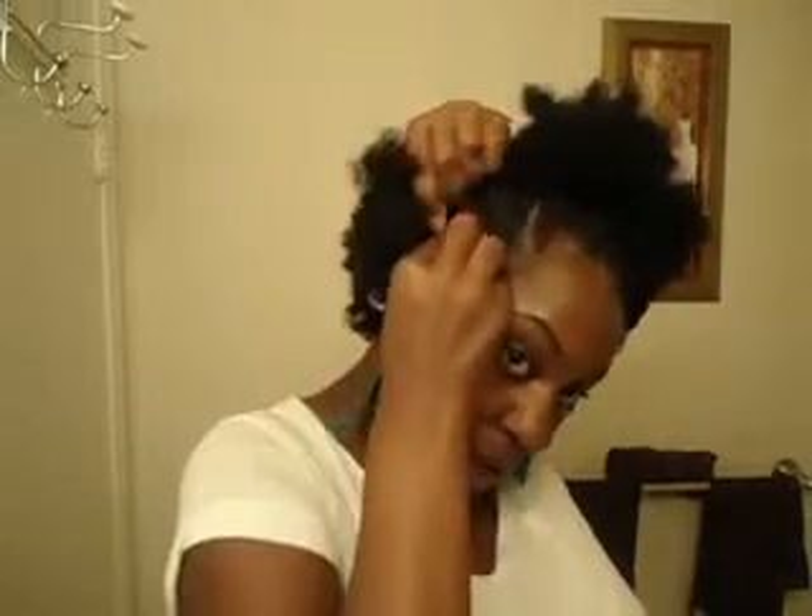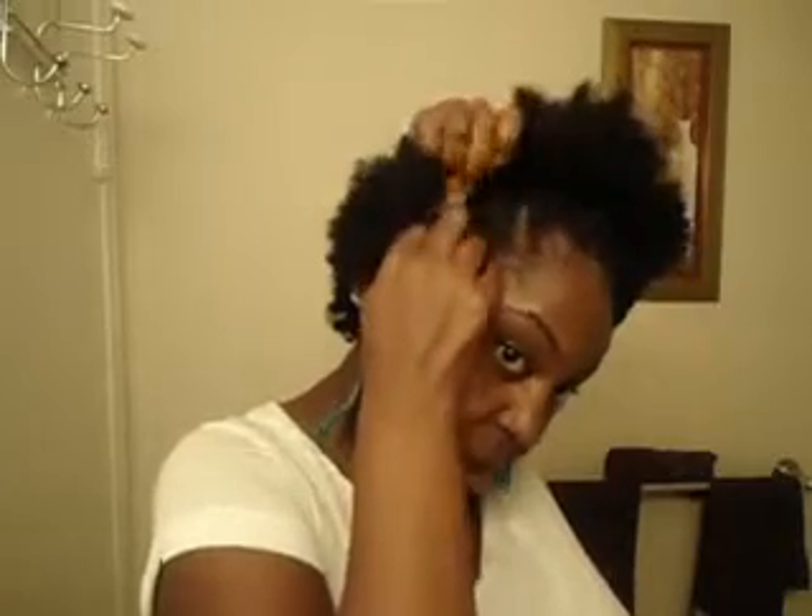If you are trying to learn how to two-strand twist, right now I am not the person you need to watch, as you can see. There are other young ladies that are really good at doing it — not me at all, as you can see.